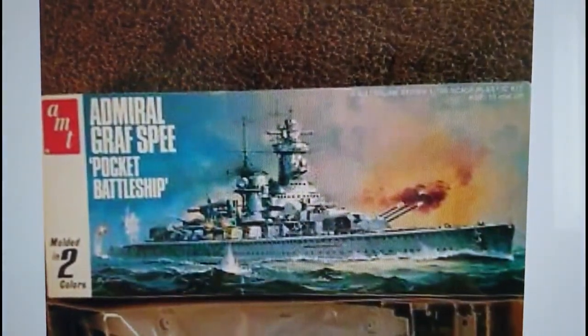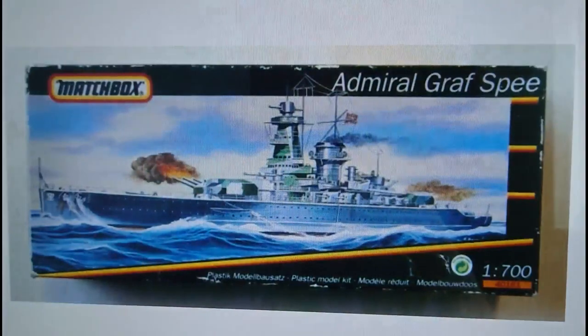1979 was also a release date for the AMT release in America, calling the ship the 'Admiral Graf Spee pocket battleship, moulded in two colours.' There's no mention of the 1:700 scale, but interestingly for the American market they retained the original artwork with the firing guns, all the splashes around the ship, and the secondary armament firing. It's quite a nice image that the artist painted of the Graf Spee. That was a co-release in 1979 for AMT and Matchbox for the American market.